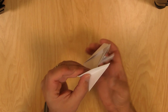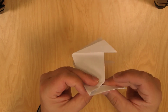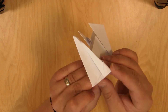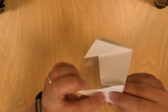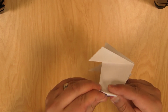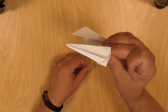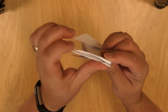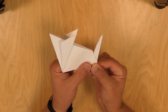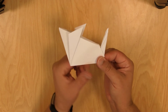And now go ahead and open this up again. What we're going to do is fold the edges in towards the middle line, just like that, and do that to both sides. So it'll look like that. And now go ahead and fold them back inward again, so you'll have a nice little thin mouse tail. You folded everything in there and folded it back.